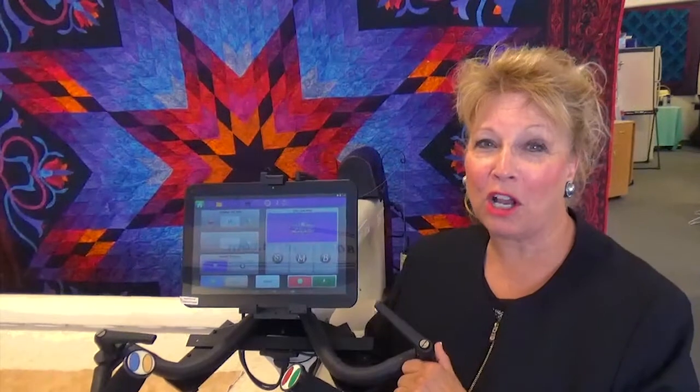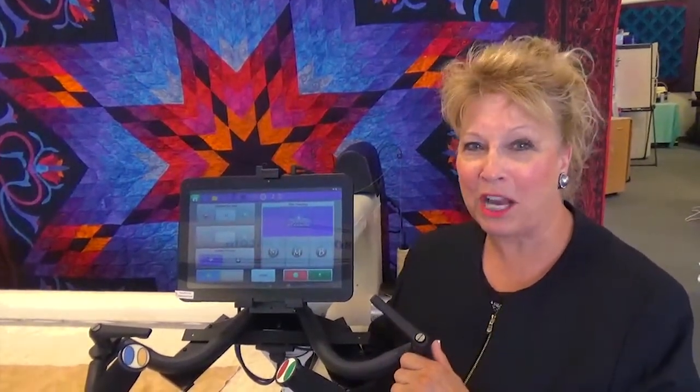Hi, I'm Janie Donaldson at the Quilt Central Academy. Are you having a hard time trying to research long arms and compare apples to apples? I can give you four tips that will help you in your shopping.